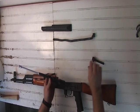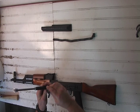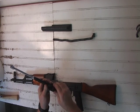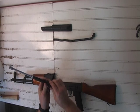Bolt and carrier reassembly: bolt straight up, drop down, turn it until it stops, and then push forward and turn at the same time.